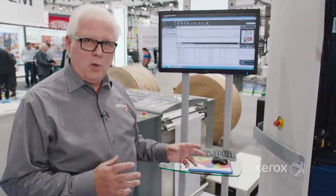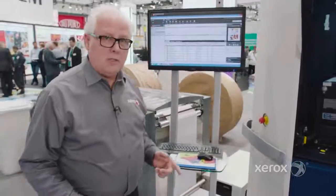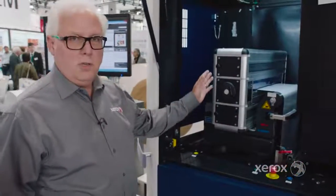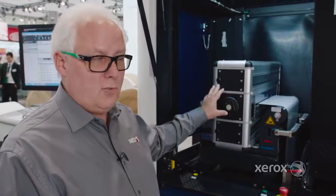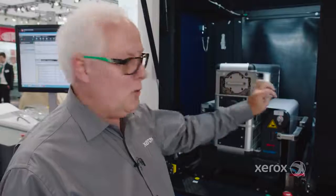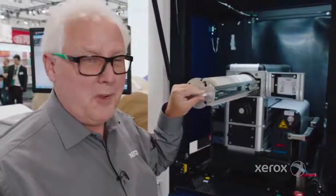Let's get more into the nuts and bolts of the system as we move over here to the new web cleaning system. As the web enters the system, you see a newly designed web cleaner. This is pretty cool because it uses sticky tape. It's a new approach — very small, compact, and it can pick up a finer particle. It kind of looks like a lint roller, but it's really efficient and easy for an operator to service.